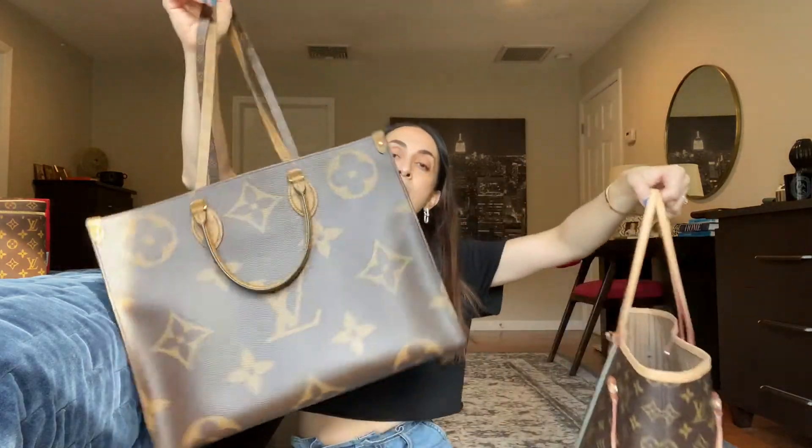I've heard from a lot of people on the shorter or smaller side that GMs don't work for them, but I think it's also about the style you want to achieve. I like the oversized bag style — I like to look like a bag lady with a giant bag carrying everything. But I know it's not going to look good on everybody, so you decide for yourself.